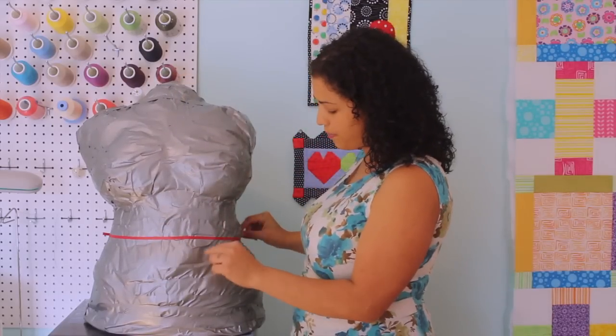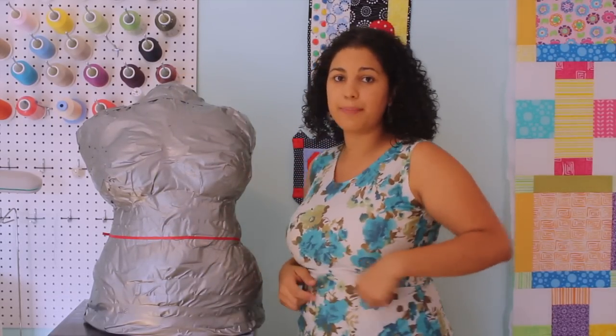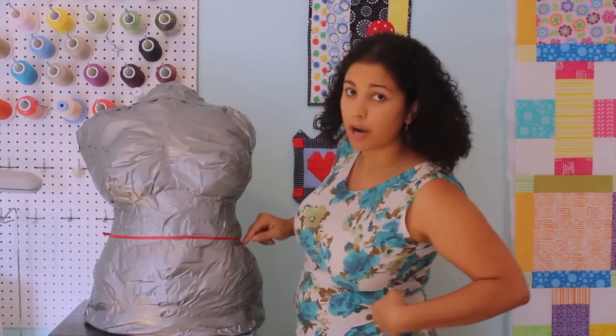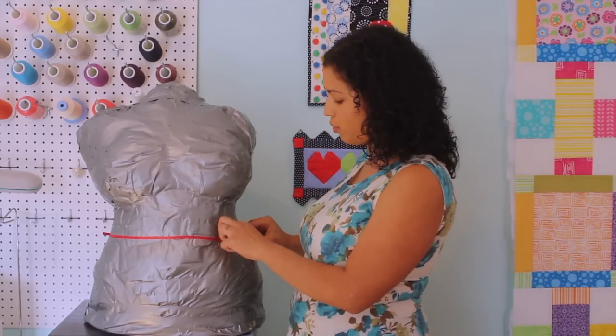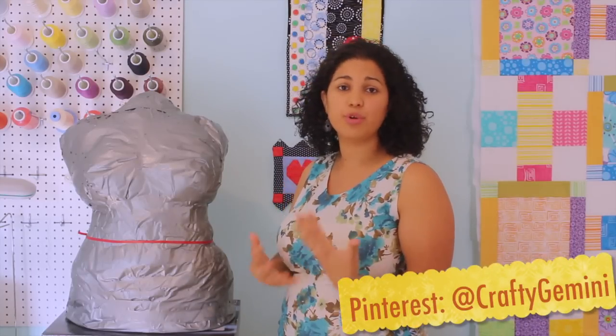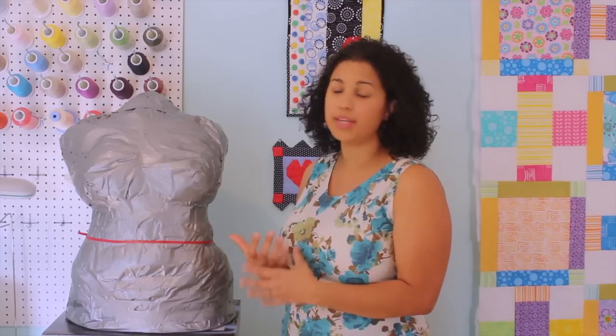Here we have the bust — I went ahead and put a ribbon there. In the tutorial I followed, they have you bend over when you have the tape on you, and right where the bend is, that's where you mark your waistline. We just went with a Sharpie marker and marked it there. If you're going to give one of these DIY dress forms a try, I'm going to share a few tips and things to keep in mind based on my experience.